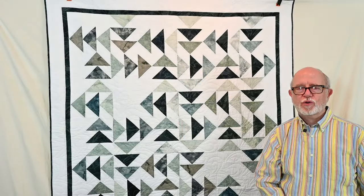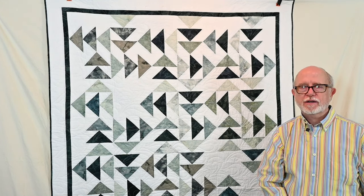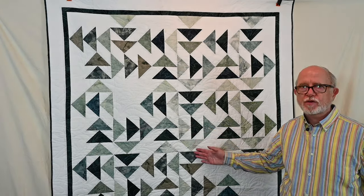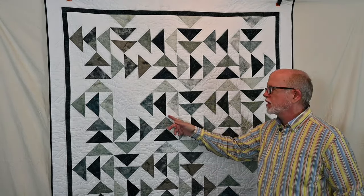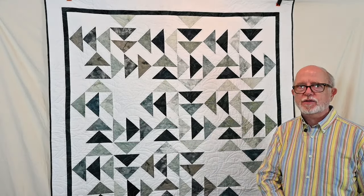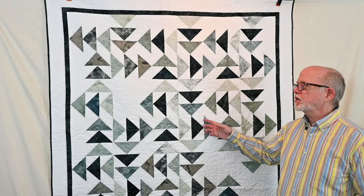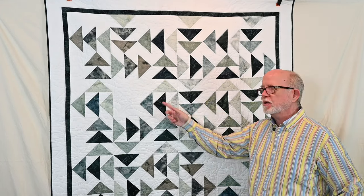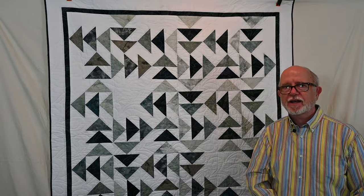In 2022 I also created some projects for the Island Batik catalog to sell their fabrics. This is another rendition of South Seas Shuffle done in light, medium, and dark gray tones — the fabric line is called Bodacious Blacks. You can see how versatile the South Seas Shuffle pattern is and how it could be used with many different colors. The main thing is you just need a light, a medium, and a dark, plus some type of contrasting color like white to make it stand out.